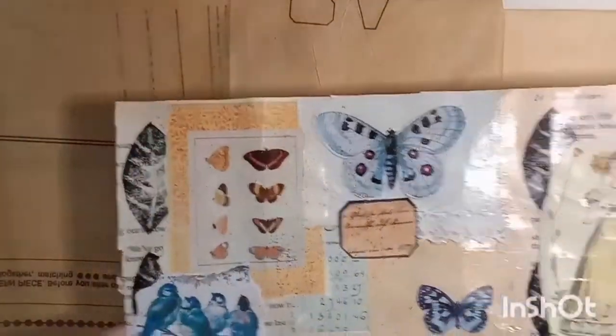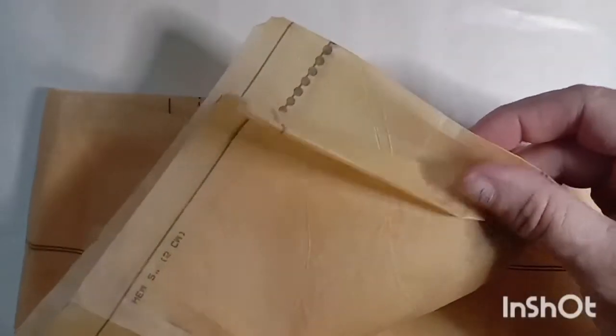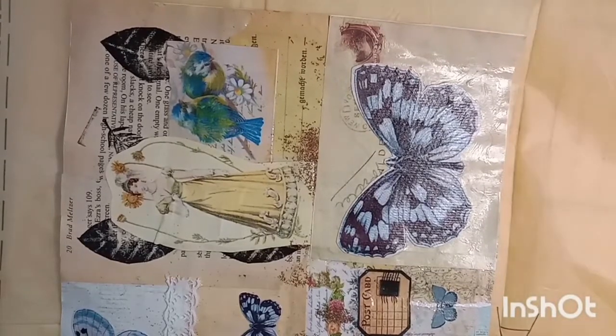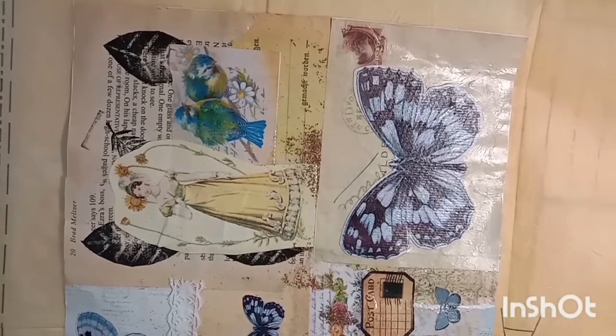Hi guys, it's Fiona. Today I'm going to show you how I made a journal cover from my masterboard that we made last week. I've got my masterboard and I'm going to cover it with some tissue paper which is an old sewing pattern. This is going to give it a nice vintage look, but also it holds everything in place on the cover and makes it more sturdy and adds a little bit of texture as well.